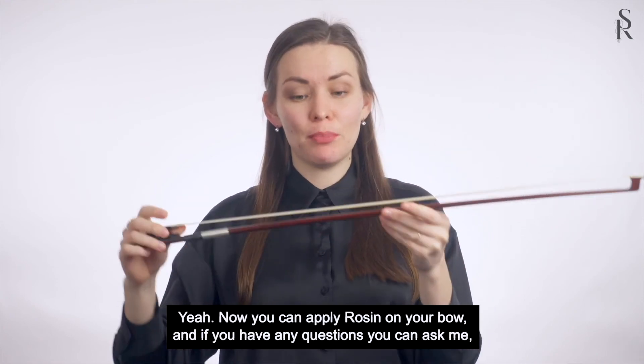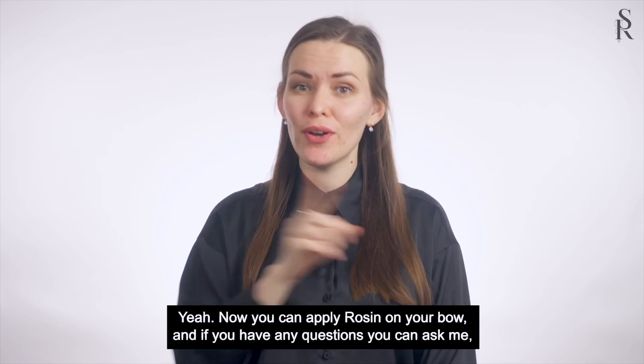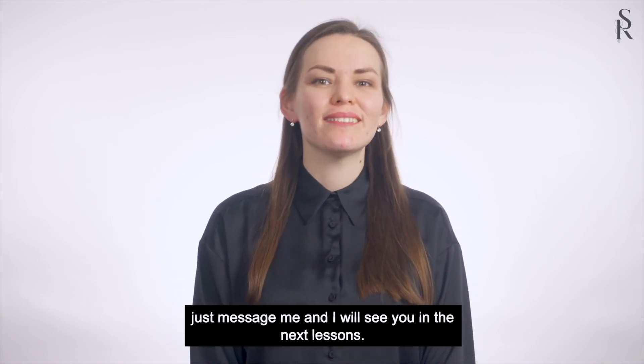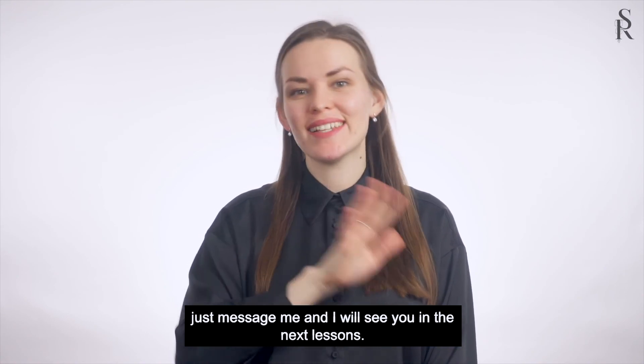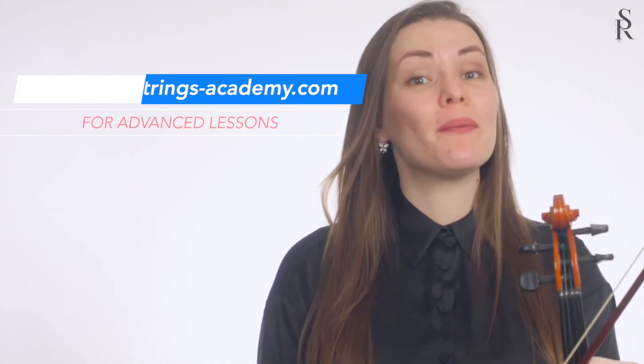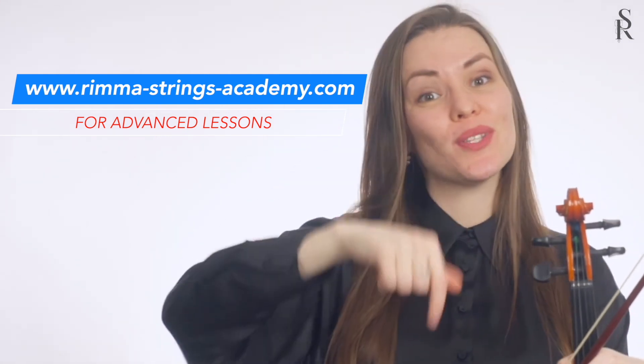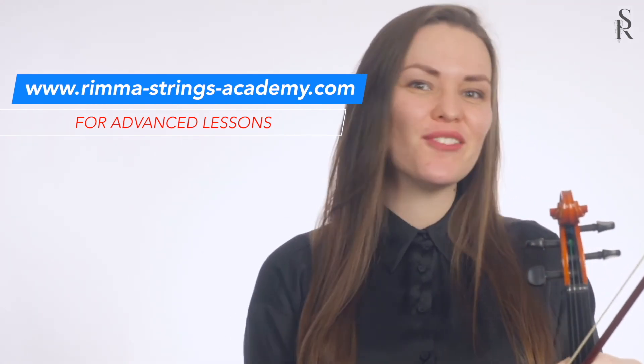Now you can apply rosin on your bow. If you have any questions, you can ask me — just message me. I will see you in the next lessons. If you would like more complete and advanced information, kindly visit my website with the link in the description box below. I will be waiting for you there.